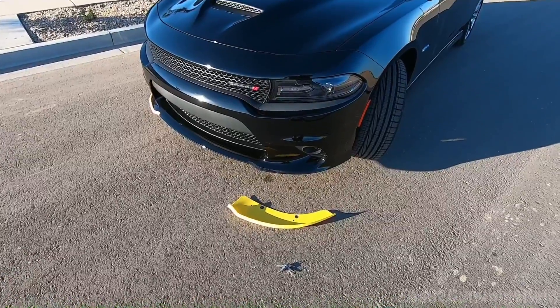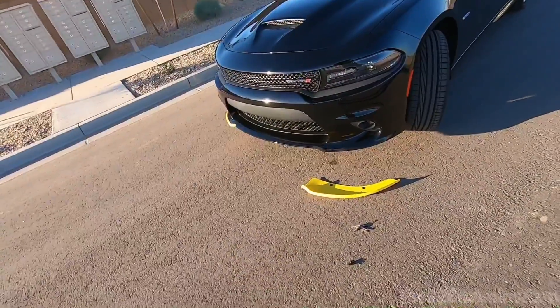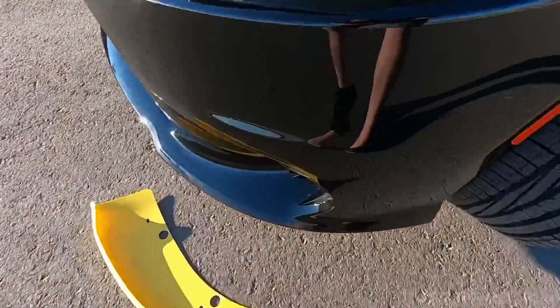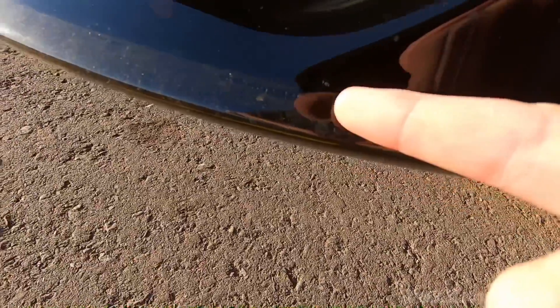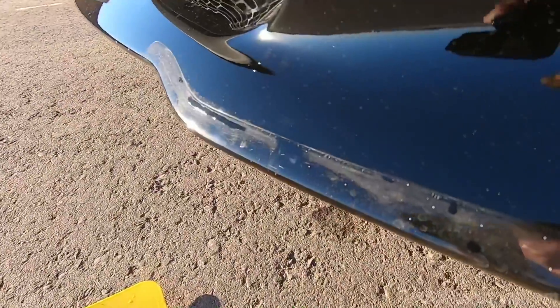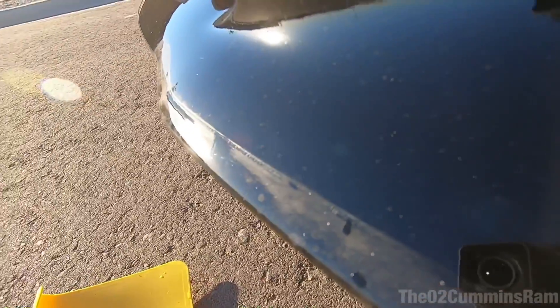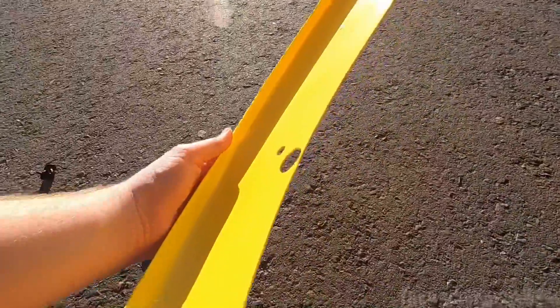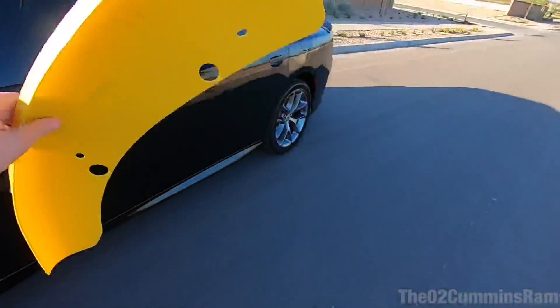I am kind of mad at myself for not taking these things off sooner. I'm actually a little bit sad. There's some pretty good scratching right there — I run my fingernail over it and it's in there, definitely on the paint. I don't want to rub my hand over all of it, but you can see there's a little line right there. A line going pretty much from right here to about right there, and some scuffs right here — all because of this right here.